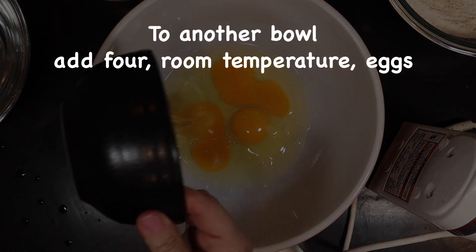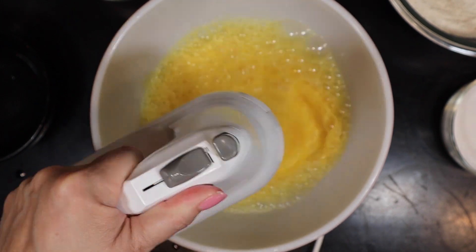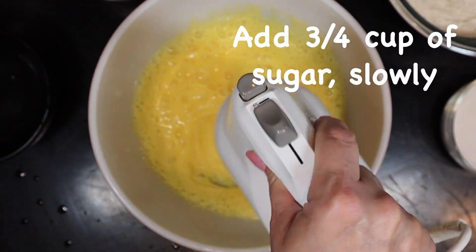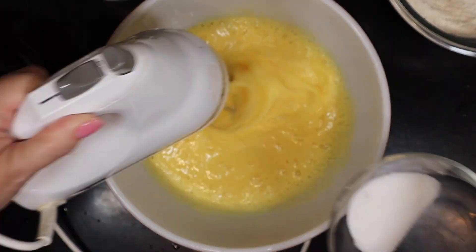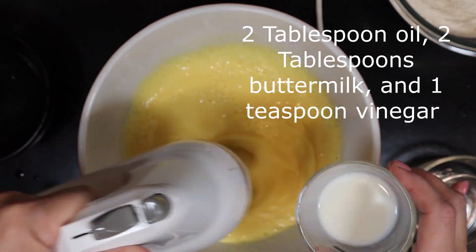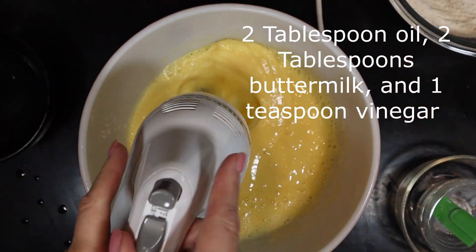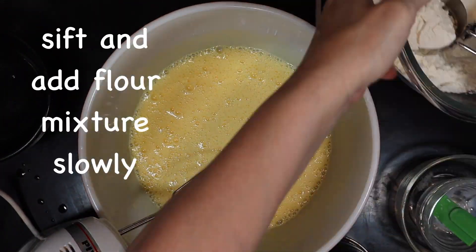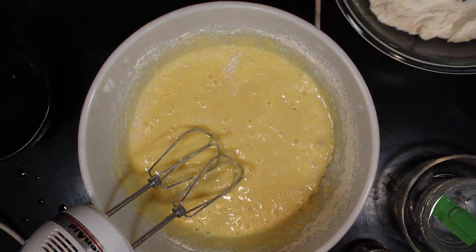Beat the eggs until they become very frothy and kind of change to a lighter yellow color. Slowly add three-fourths of a cup of granulated sugar. Then add two tablespoons of oil, two tablespoons of buttermilk, and one teaspoon of vinegar. Now sift or whisk the dry ingredients very well before adding them to your mixture, and slowly beat that in just until combined.